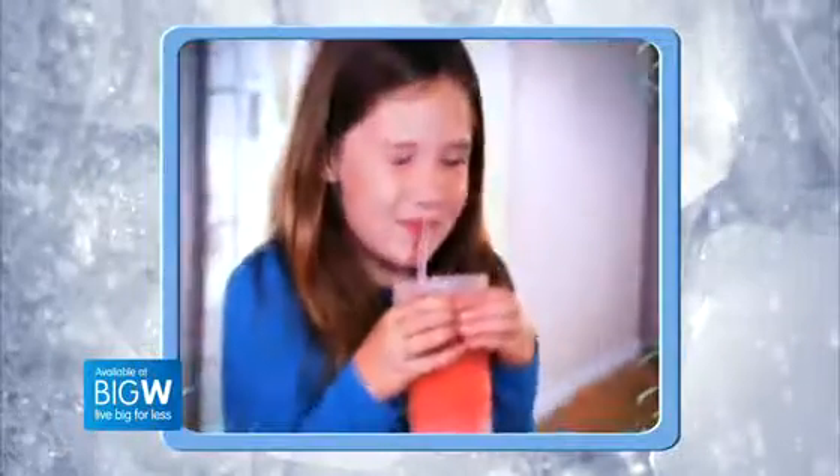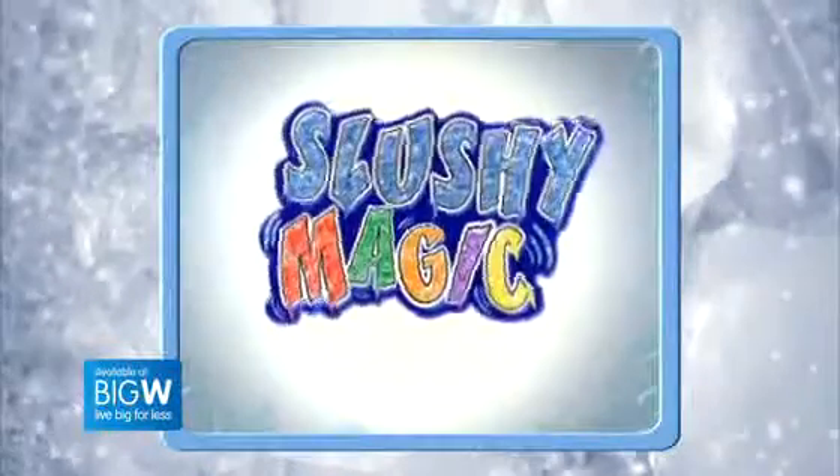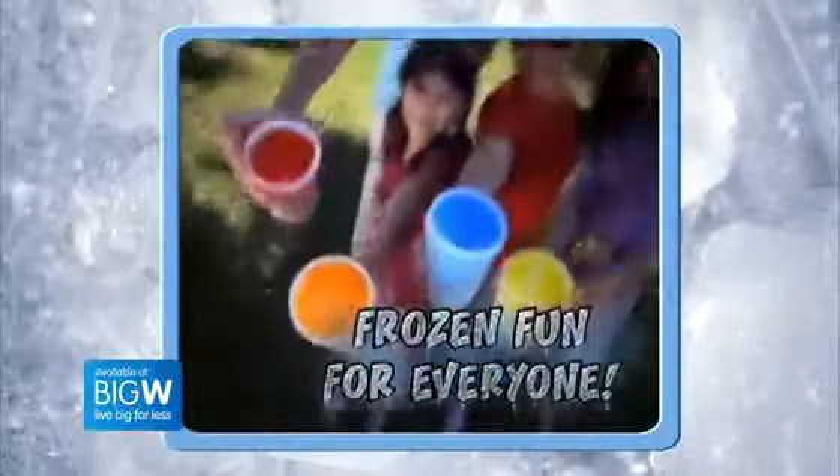What's shaky, chilly and makes you silly? Slushy Magic! The super-duper slushy maker that's frozen fun for everyone!